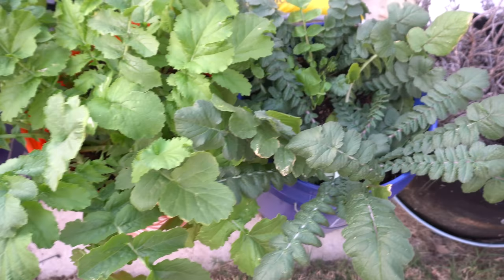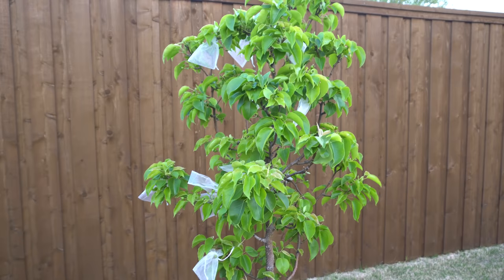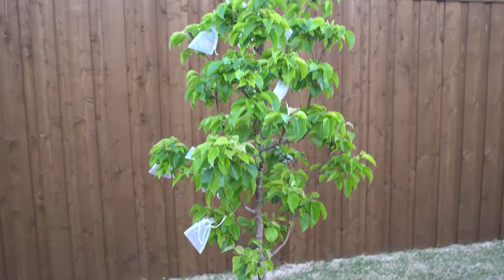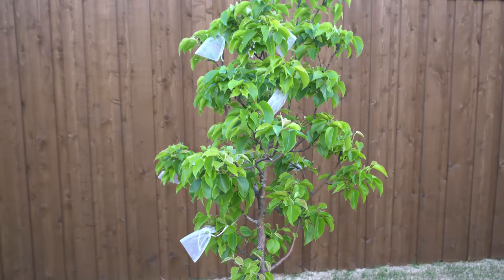On to my fruit trees - these are my Asian pear trees. This is the Shinko pear, a great variety to grow because it really withstands fire blight well. That's a good variety if you grow in areas where you get fire blight easily. I have a video for all these pear trees coming up - I've been recording it for over a year and I'll release it very soon.